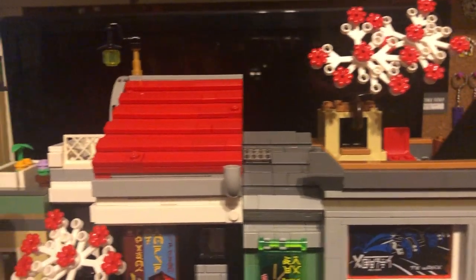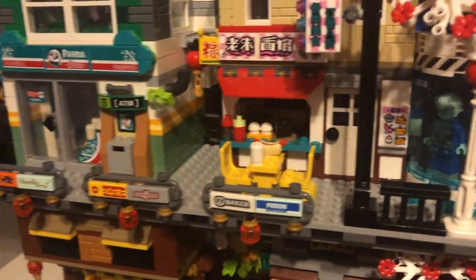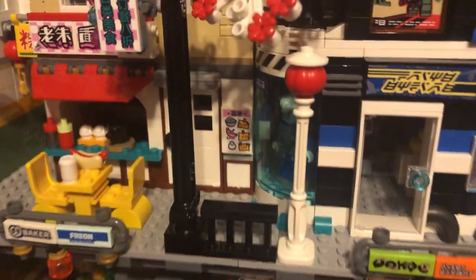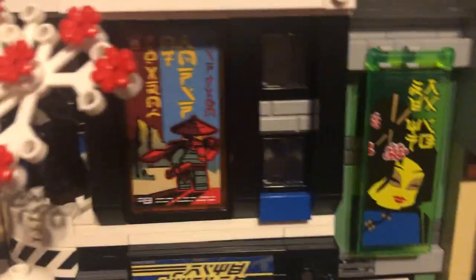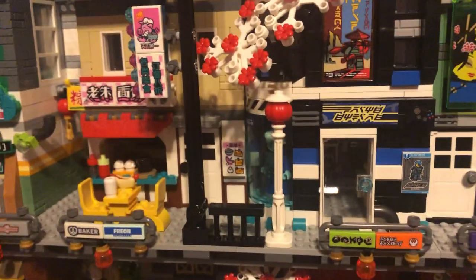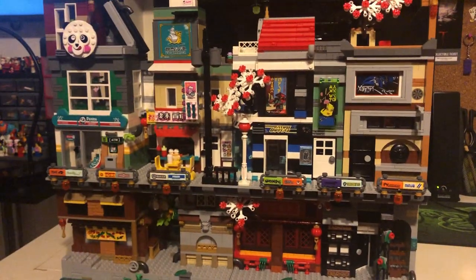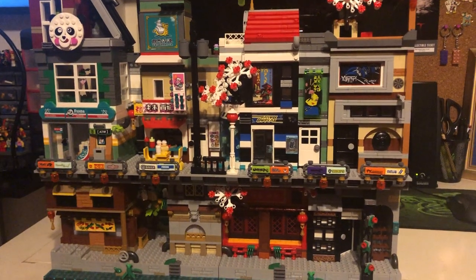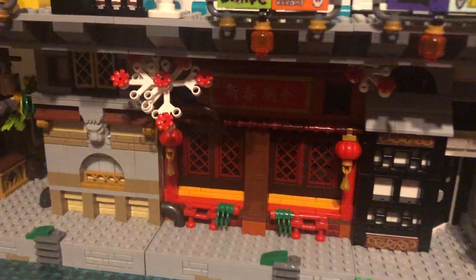This is another add-on to Ninjago City. I was really happy with the first one and I just wanted to have more of a city before I end up rebuying the set. I figured it would be a pretty cool idea to expand the MOC, so here I am. I'll get an establishing shot so you can see everything at once.